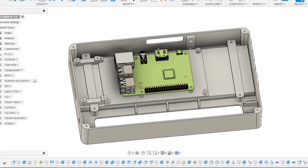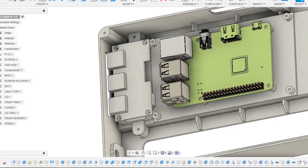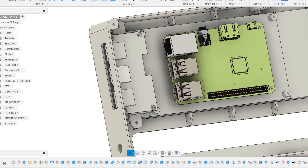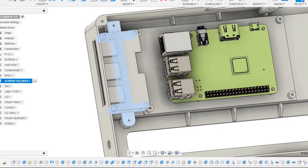We modeled two screen holders inside the main body that, when installed, will hold the screen and Pi assembly in its place. We also added a USB hub which is installed on the left side of the model, since we cannot access the USB port on the Raspberry Pi because it was mounted in the middle.